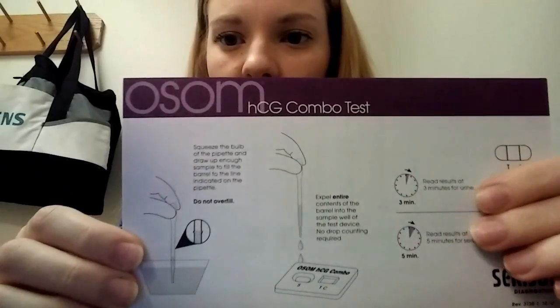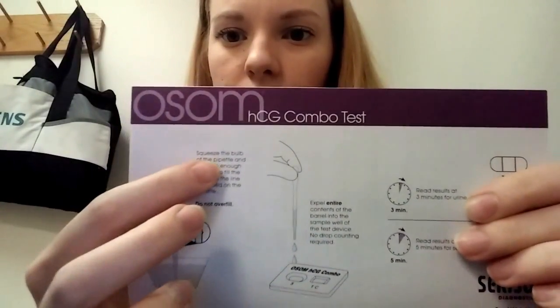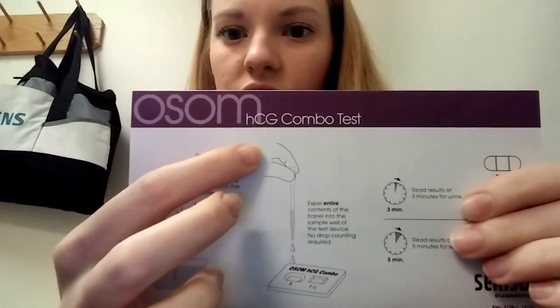Hey guys, it's Mara and today I want to talk to you about the principle behind your pregnancy tests or serum pregnancy tests, because both urine and serum can be run on these types of tests. This is the test we use in the lab. This is the package insert that comes with it — it's called the Osong HCG Combo Test.